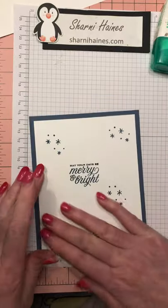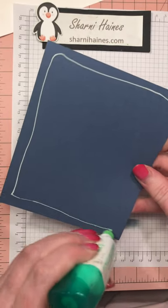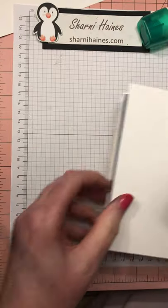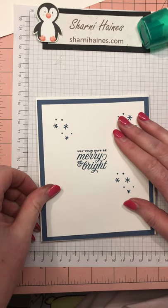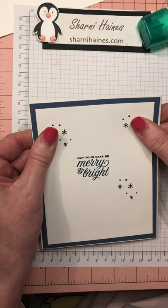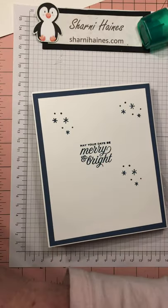That gets stuck on to the back of the card. Now I have prepared and fussy cut all my bits out earlier — they're all from that designer series paper I showed you.